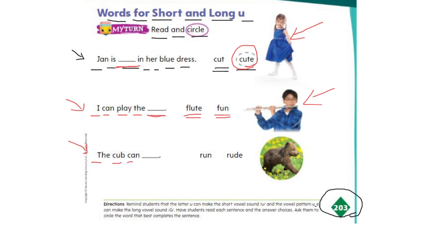Okay, let's look at the last one: The cub can ___. Now we need to look at the picture and see what the cub can do. Can the cub run or rude? The cub can run, or the cub can rude? Circle the word that best matches the sentence and write it on the lines. When you finish your work, take a picture of it and send it to your teacher. Have a good day for now.